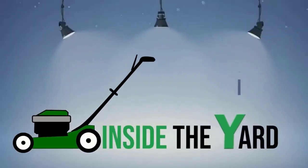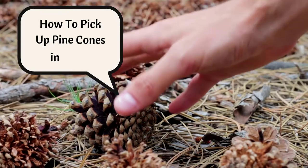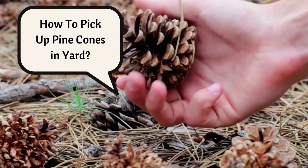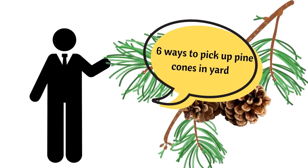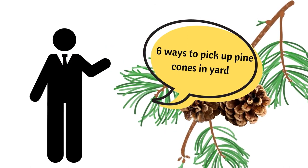Welcome to another quick video on Inside the Yard. In this video, we will discuss 6 ways to pick up pine cones in your yard. Let's get into the ways.